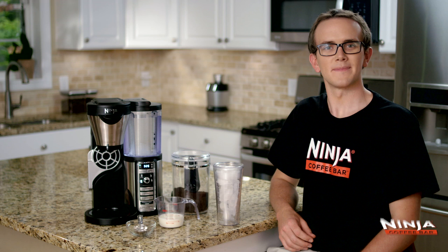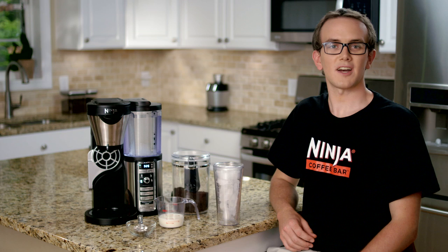Hi, Greg here from the Ninja Kitchen team. Today I'm going to show you how easy it is to make the delicious iced mocha latte with the Ninja Coffee Bar.